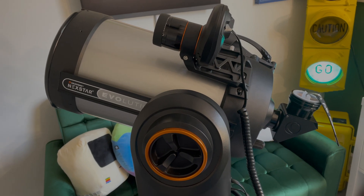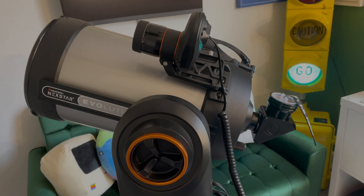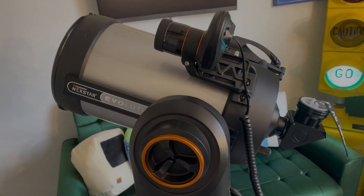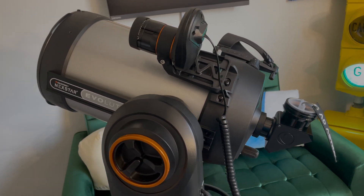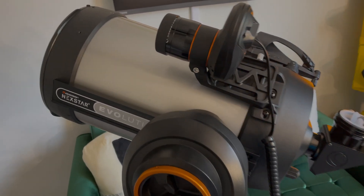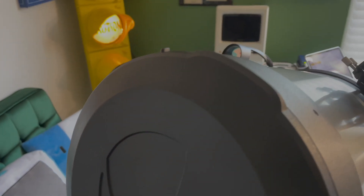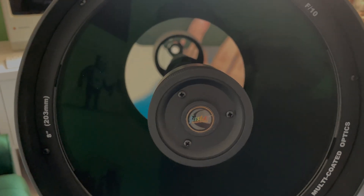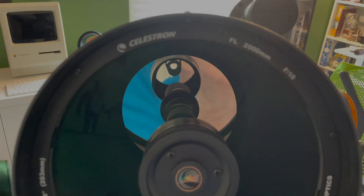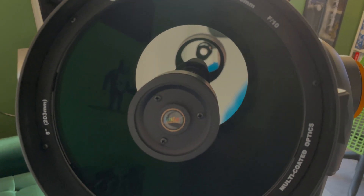So what are we saying when we say it's a Celestron 8-inch telescope? Well, it's a Schmidt-Cassegrain telescope, also colloquially known as a C8. If you see that on Cloudy Nights or Astromart or the like, C8 is what they're talking about. It is 8 inches of aperture diameter — 203 millimeters — and 2,032 millimeters of focal length.